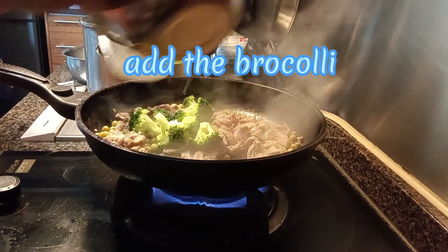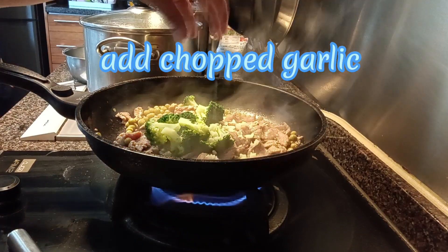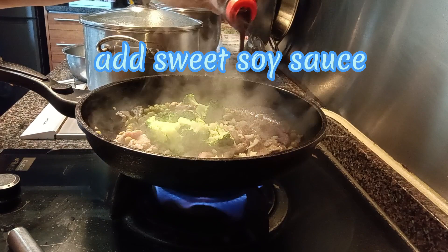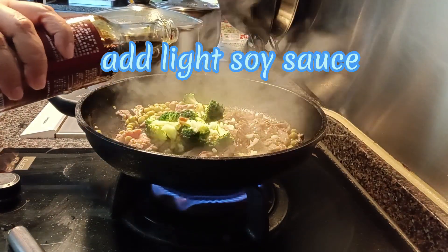Add the broccoli, add chopped garlic, add sweet soy sauce, and add light soy sauce.